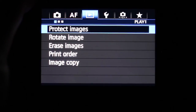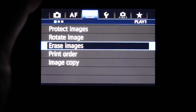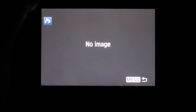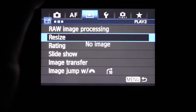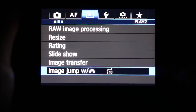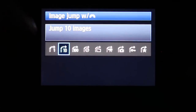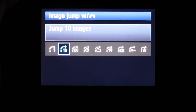In the play tab, you can protect images, rotate images, erase images, set a print order, and copy images. The next button covers raw image processing, resizing, rating, slideshow, and image transfer. You can also set your image jump behavior — choosing to jump 10 photos, 100 photos, or by time — when you rotate the main dial.